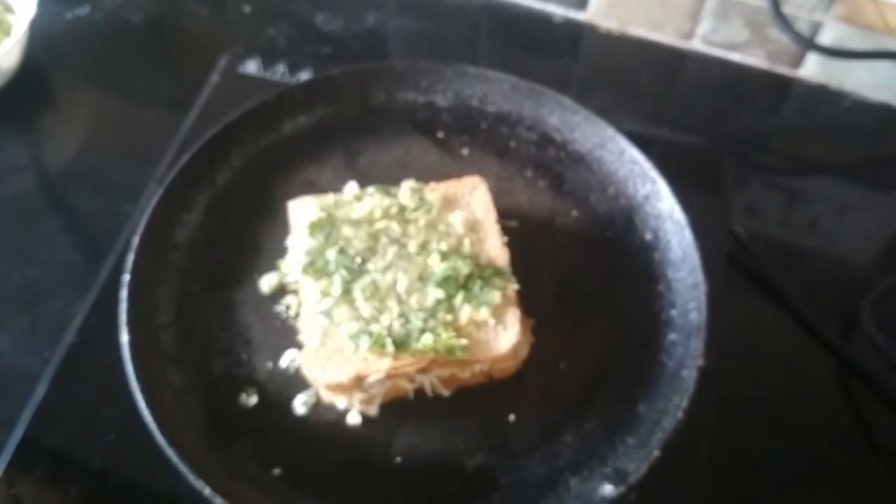Now I will flip it. It should be golden brown and crispy from the other side also. Add oregano and chili flakes and let it cook for two to three minutes. Now my bread is ready.